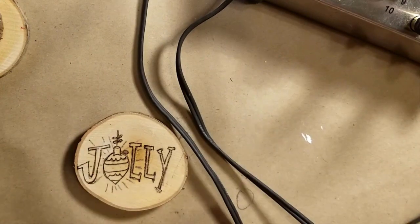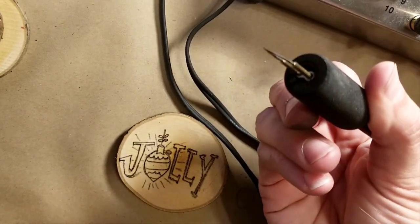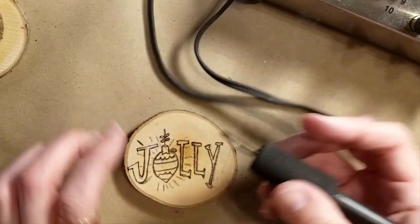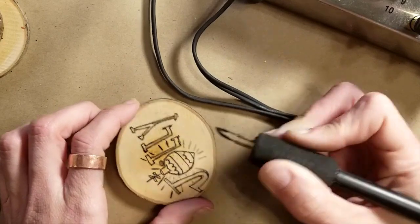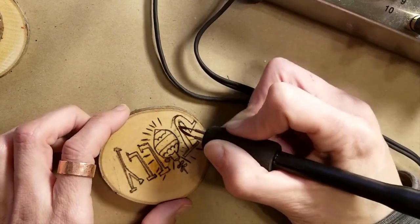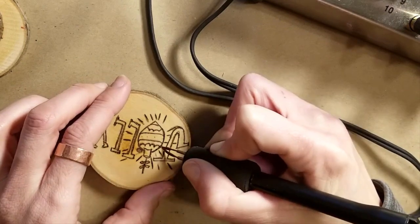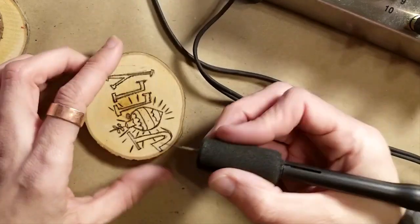I'm switching my machine over — it takes a second or two to heat up. You can see how different this slicing tool is: it's really paper thin and it just cuts through the wood like butter. Look how easy that is! So if you have a lot of straight letters, do them with this tool, and then for curves — like the bottom of a J or the ornament shape — switch over to one of your other tools. Now I have the whole thing burned pretty much.